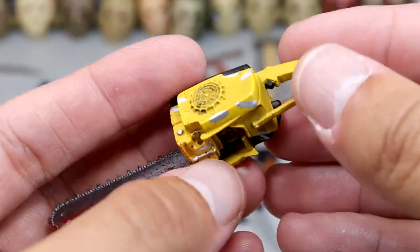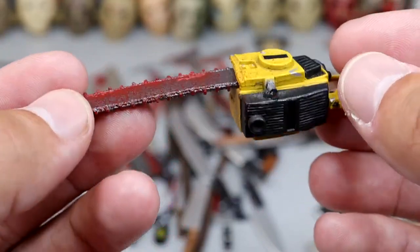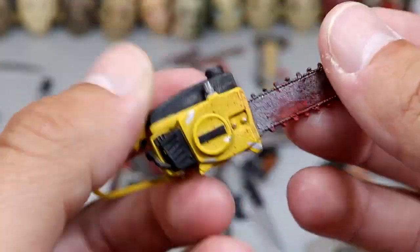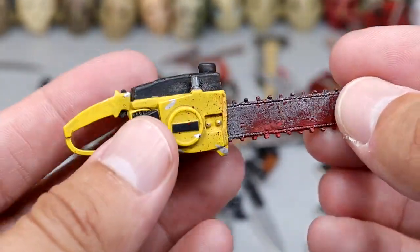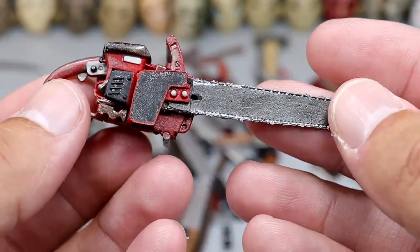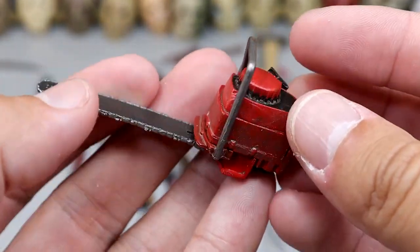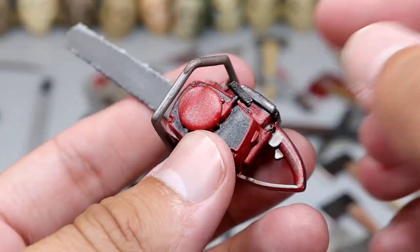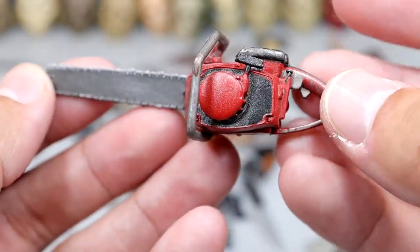We have the realistic chainsaw where the handle broke off, but it is the yellow and black with blood spatter on it — pretty cool. The handle broke off but it still looks really good, and you could easily glue the handle back on. The last chainsaw we have is from the Ultimate Ash from Evil Dead — I like the red colorway. I don't know if I like the yellow or the red better, but it has the ignition string, the starter string, and the handle. Very nice realistic tones on this chainsaw.